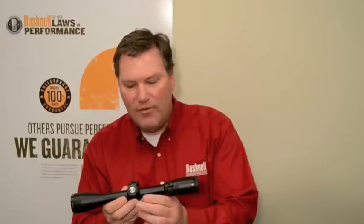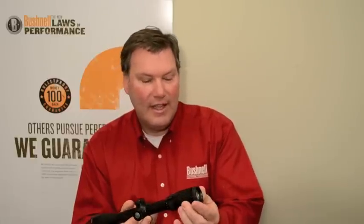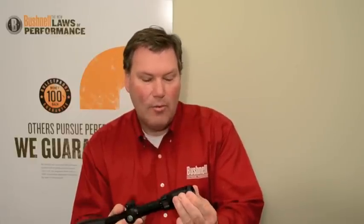On the 3 to 9 and the 4.5 to 14 scopes, we feature a side focus parallax adjustment and also a neutral power change ring. Finally, on the back end of the scope, we've got a fast focus eyepiece that allows you to focus your reticle very quickly.